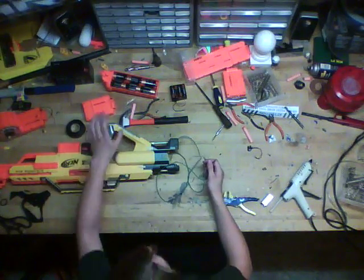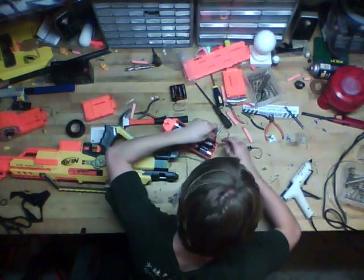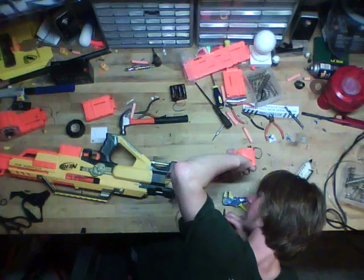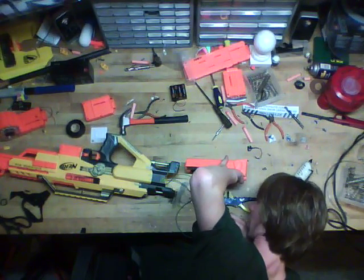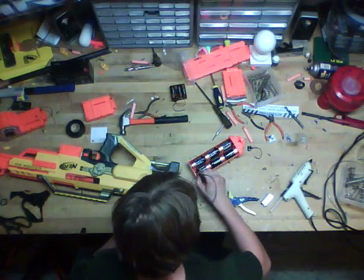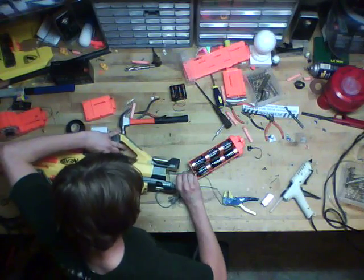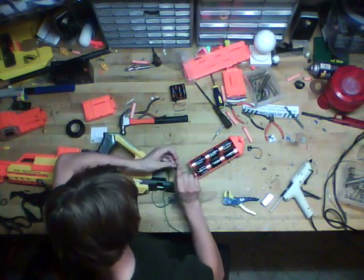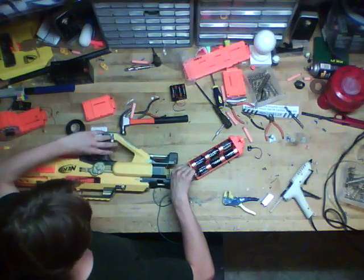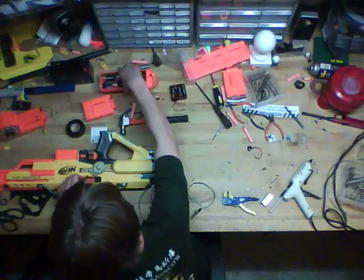Now we can go over voltage. Here's the basic Stampede setup at 9 volts stock. Kind of slow, now that we've upgraded the spring. I'm going to try not to fire this too much because I took the air restrictors out — so this is technically pretty bad for it as it fires. The positive wire is red, black goes here.